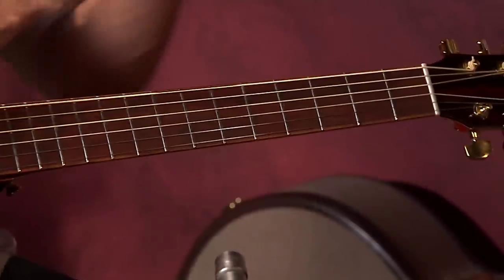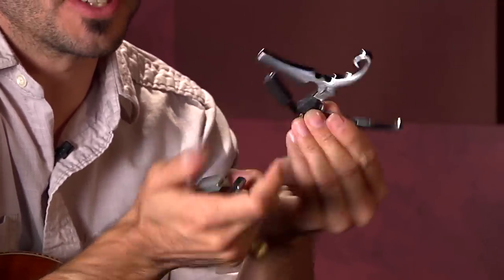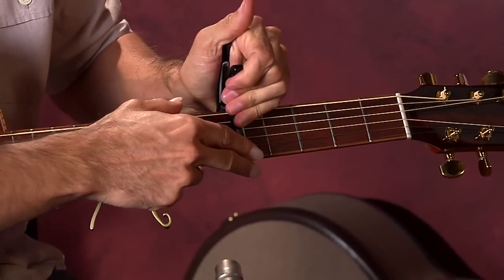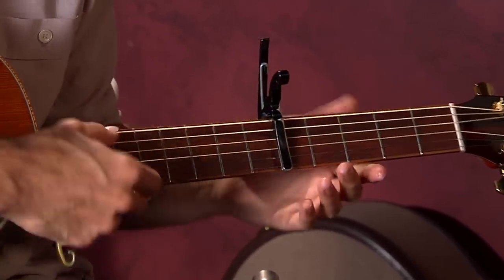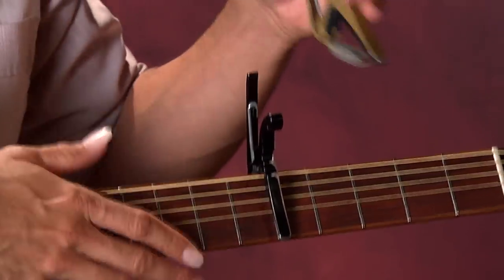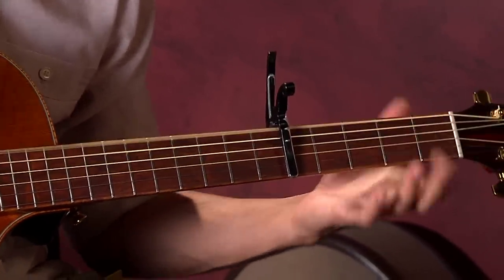I found it's a little easier to just take a file and cut a groove in the capo itself, so you don't have to shift it. You can actually put it over the top like this, and then you can do all kinds of things.